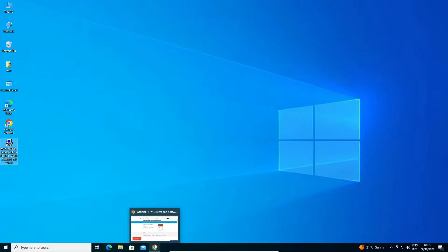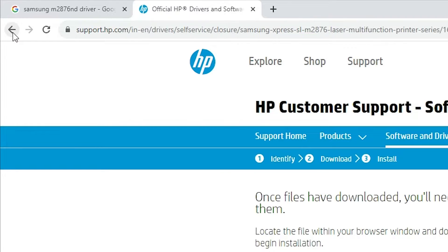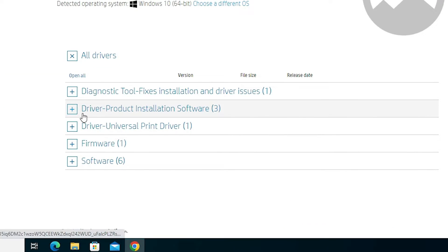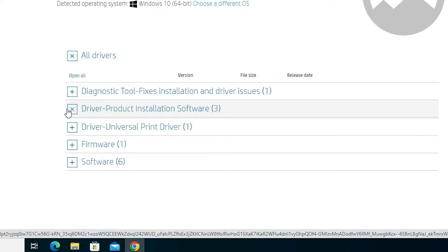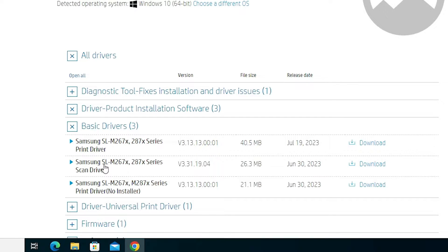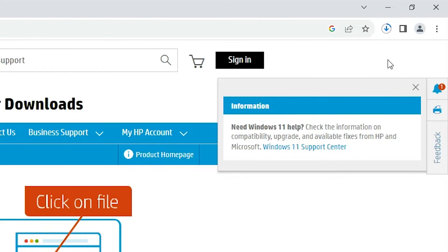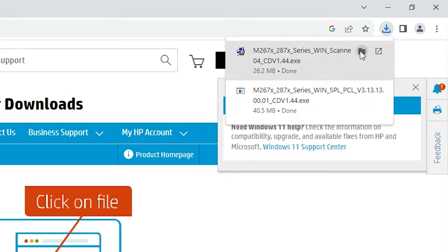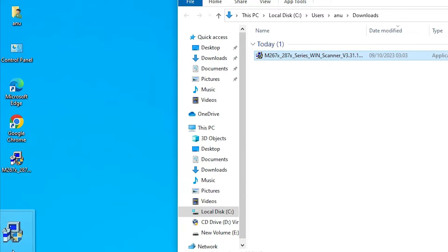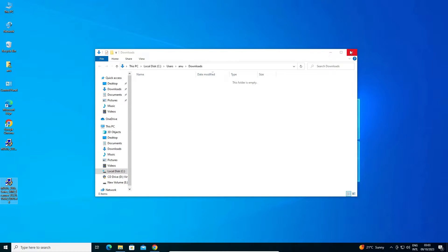Now go back to the browser and go back to the driver and product installation software page. Here are the basic drivers again. I also download the Samsung scanner driver — click Download. It redirects to another page and the download starts. In a few seconds it is completed. Show in folder and drag this file to the desktop as well.